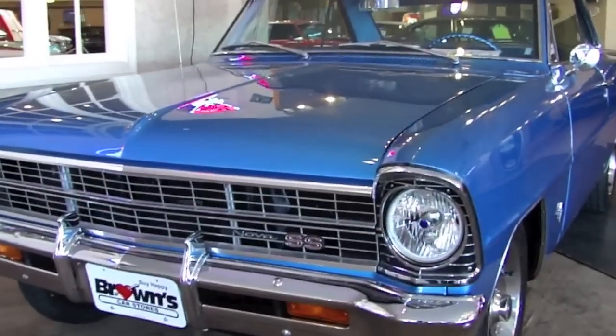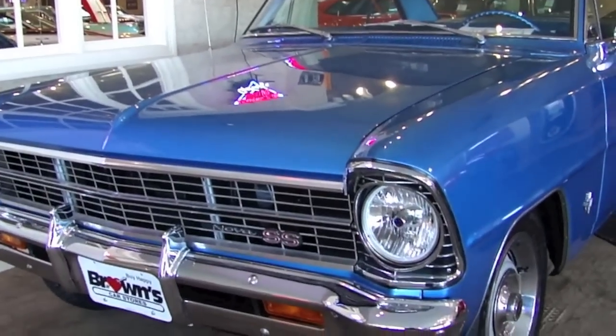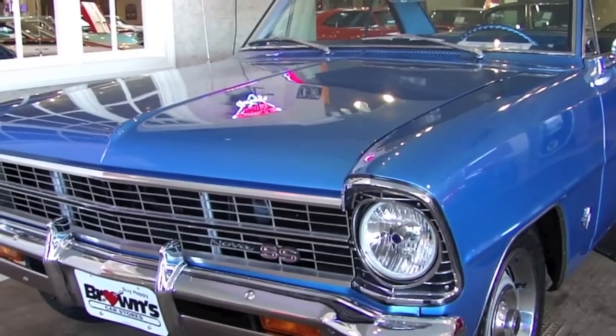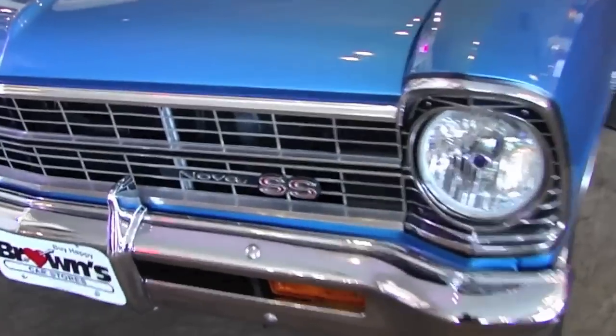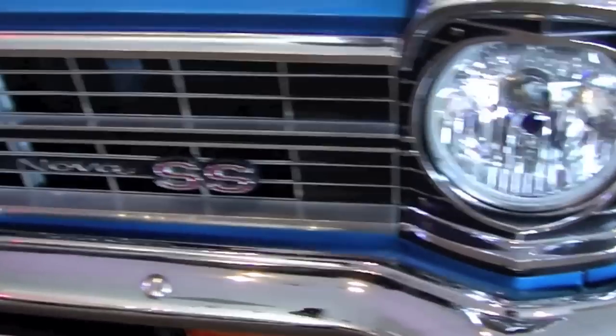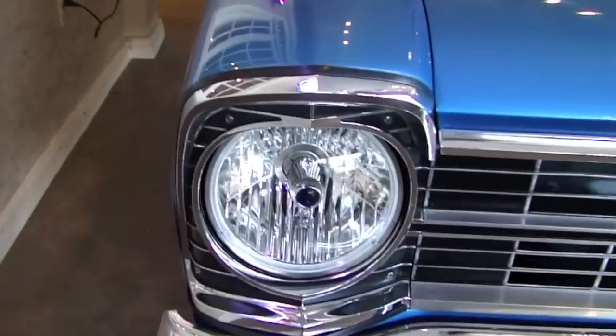We're going to start with the body of the '67. It's a beautiful car. We'll walk around it — notice all the gaps and lines, notice how glossy the paint is, how straight the body is. We'll start up front here with the chrome. See the chrome grille and bumper, it's in great shape. Your Supersport emblems are where they're supposed to be. Headlight bezels are great on the car.